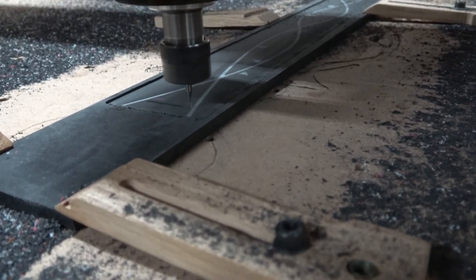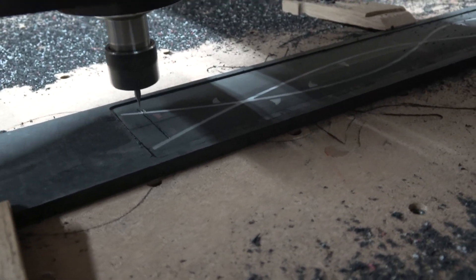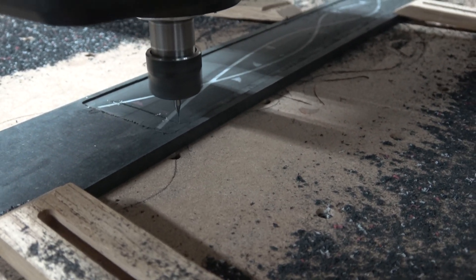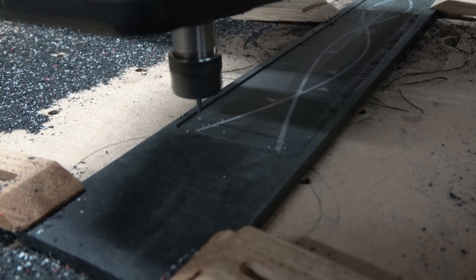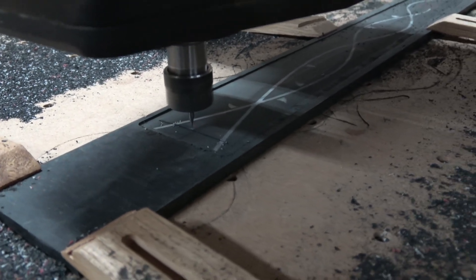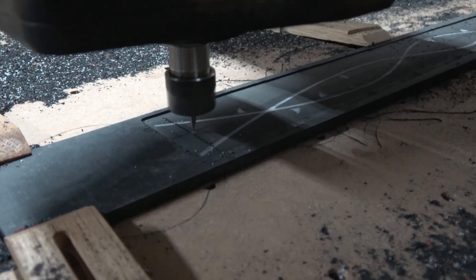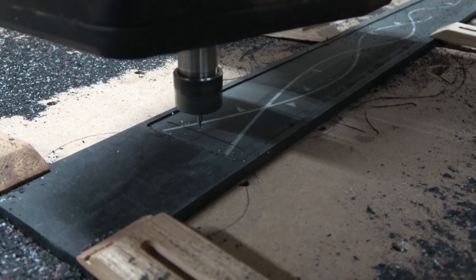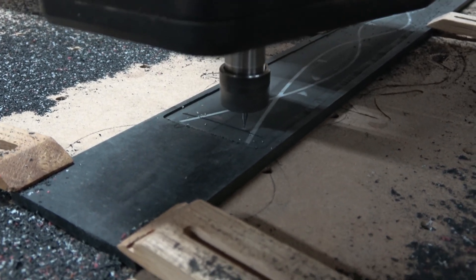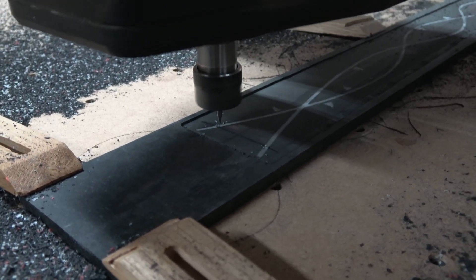The next carving operation is cutting the slots for the frets. I'm using a two-flute spiral upcut bit with a diameter of 0.024 inches. Normally fret slots should be about 0.023 inches, however the folks at Richlight recommend cutting the slot ever so slightly larger. The bits I use are slightly larger than what's normally used, also because I'll be gluing the frets in with CA glue later on.